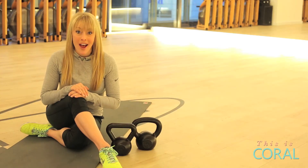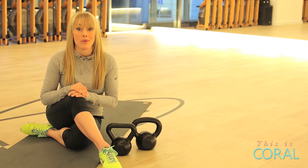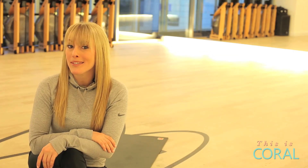Kettlebell workouts have a variety of different benefits. Not only is it full body conditioning, it helps with mobility and range of motion. Not to mention, it burns a lot of calories. Ready to give kettlebells a swing?